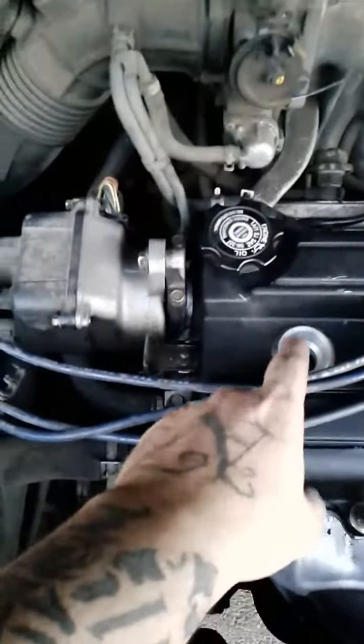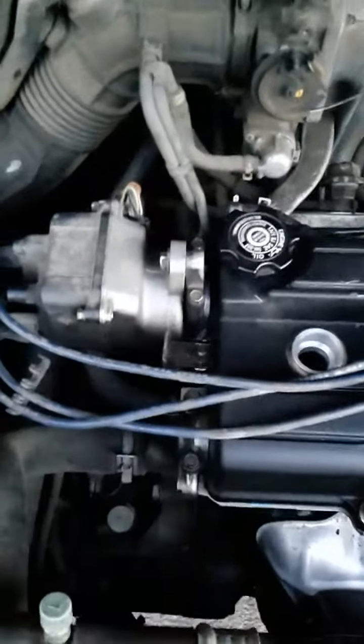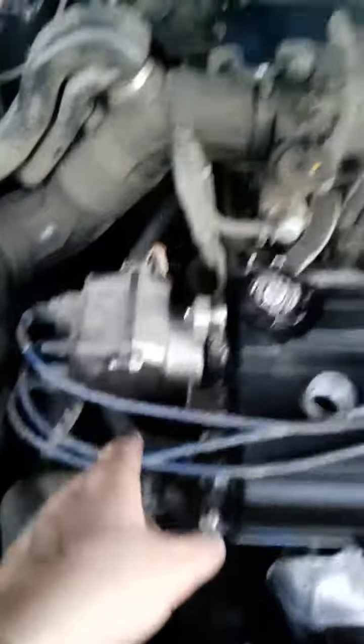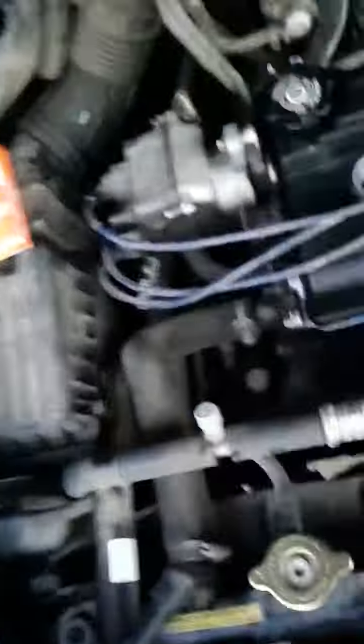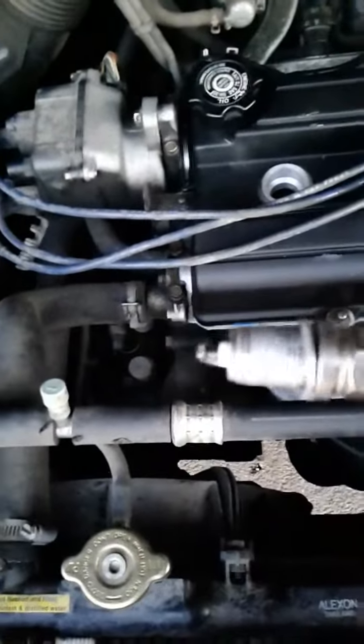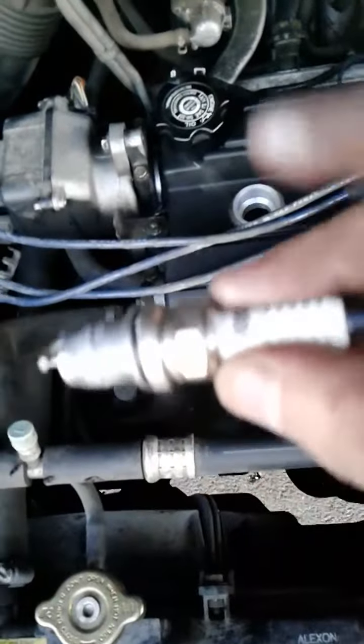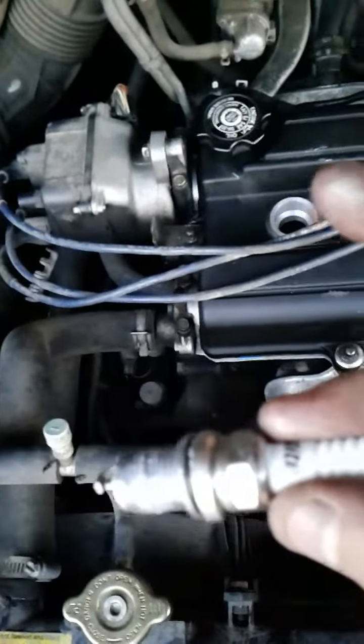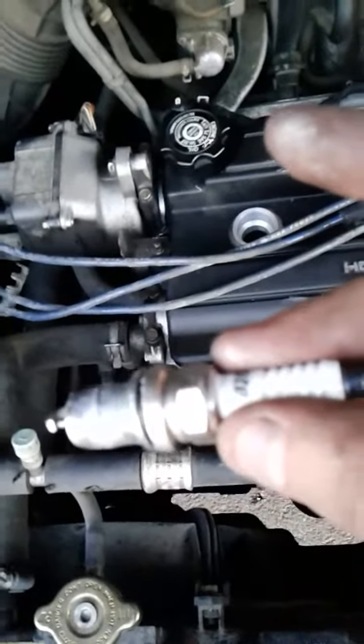Before I put the new spark plug in, I'm gonna gap it. Gap the spark plug, put it in, then put the new wire on. I put the anti-seize on the spark plug, then I'll put them in and do all the wires and everything individually.